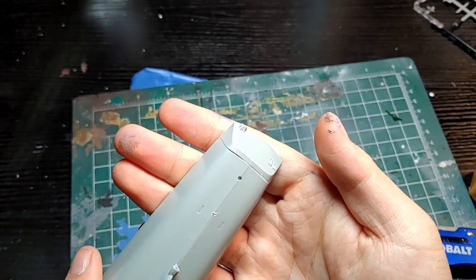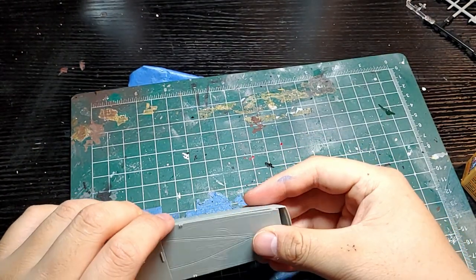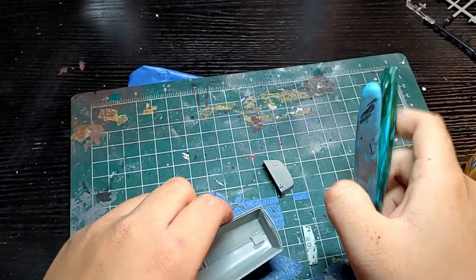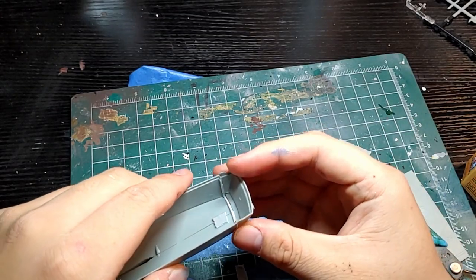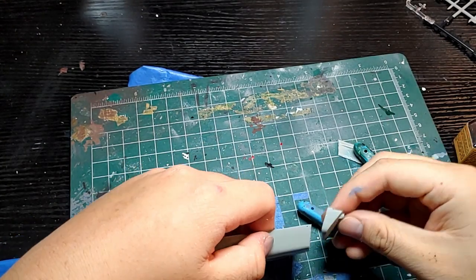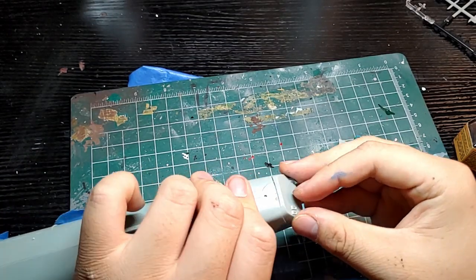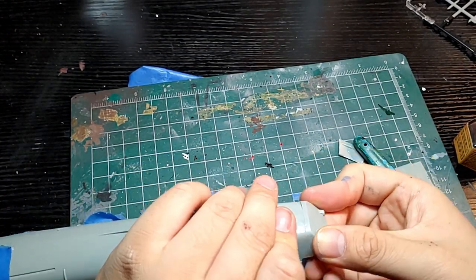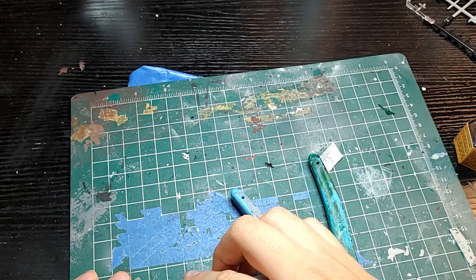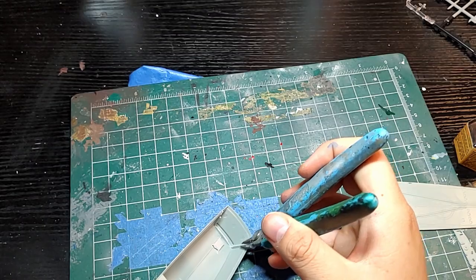I recommend putting in both the flight deck and the main deck while the glue has not set yet on the hull, just for structural rigidity. You don't want the hull to warp or the two halves to spread apart. As you can see here, even after taking off the back part of the ship it still wasn't a great fit — it felt like an afterthought.